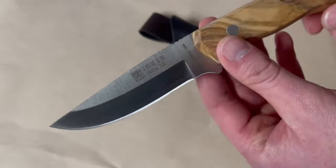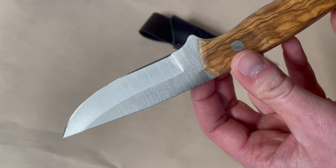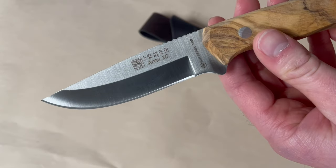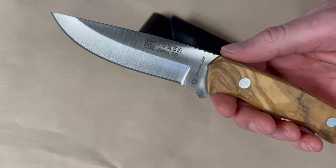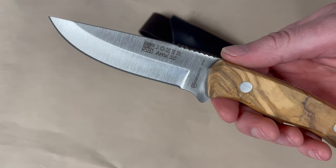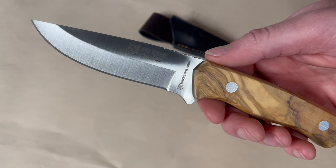The steel on this one is the 420 stainless. It's a good steel, though the only thing about it is it's a very soft steel — it has an HRC of around 50 to 52 from what I've found, so obviously you're going to need to sharpen it a lot more than most.